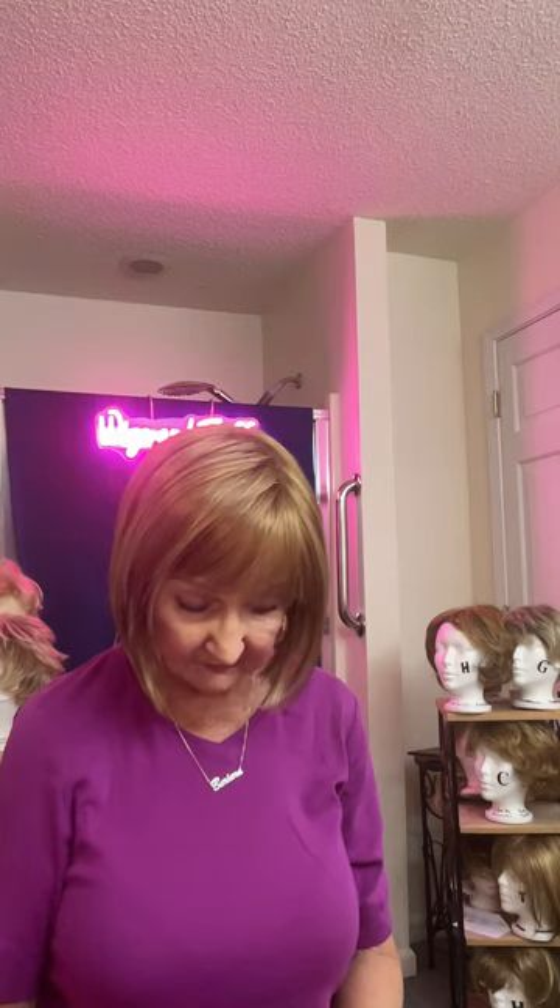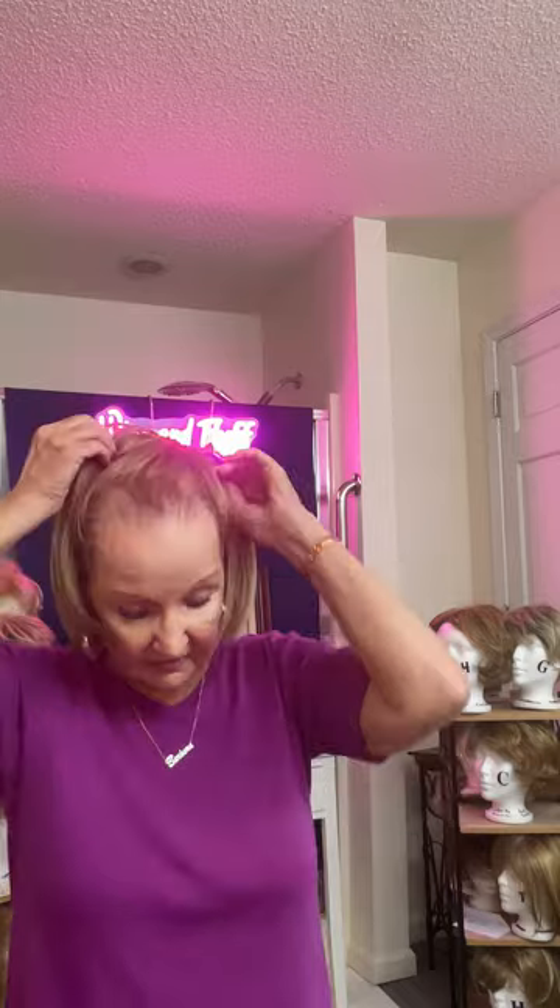I wanted to experiment and see what this spring honey was all about because I've seen different ones, and I wanted to see what it looked like. So this is the way it looks — it's kind of cute. Basic cap, wefted cap construction. So let's take her off and have a look at the inside. It fits nicely — I have to say it does fit really nicely. Turn her inside out.